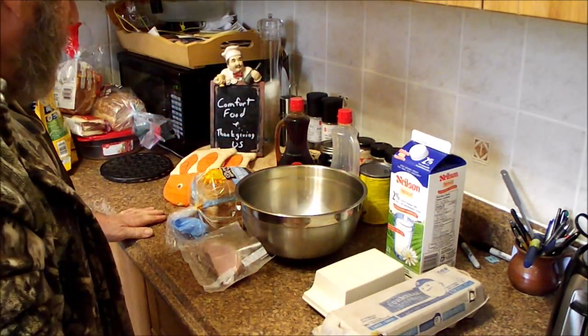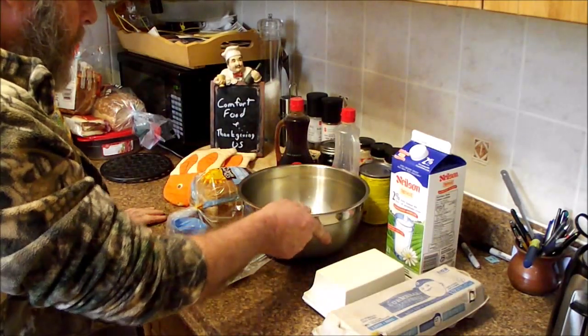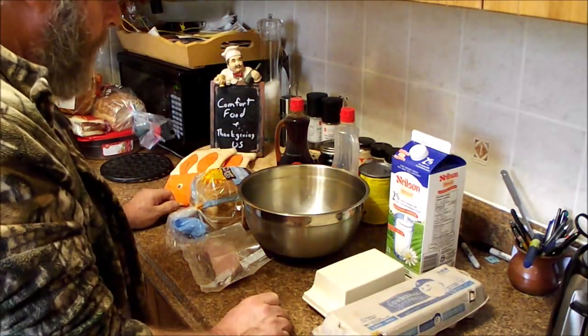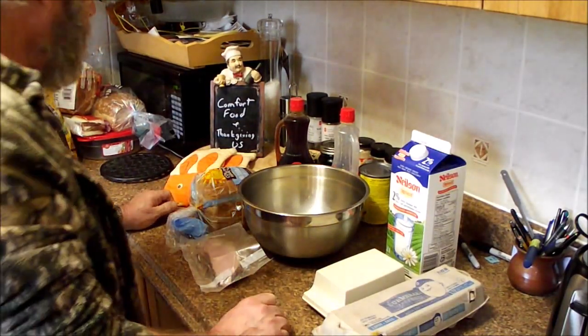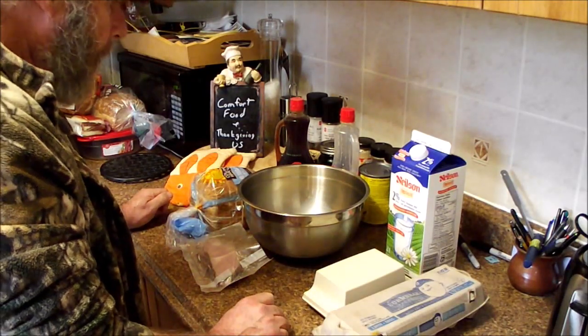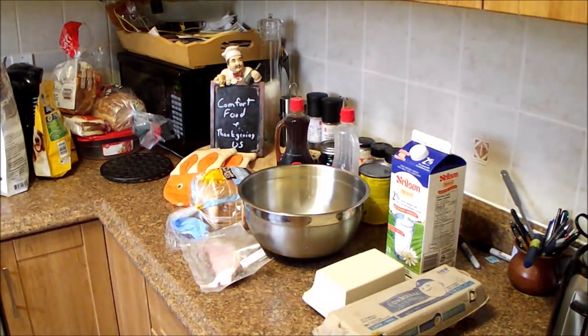I've already started on this. I've got my eggs together because I'm already cooking some for somebody else, and I've got my helpers to worry about. So we're going to skip a lot of stuff and come back.